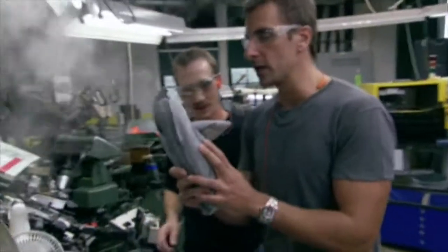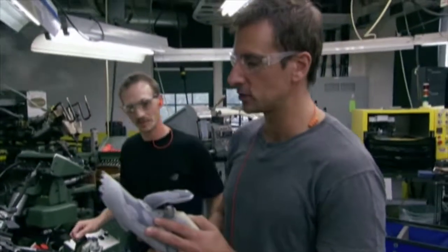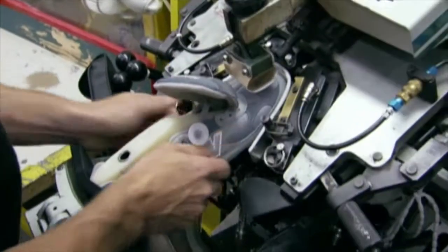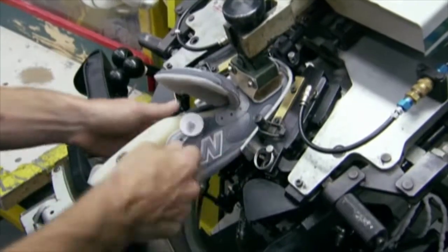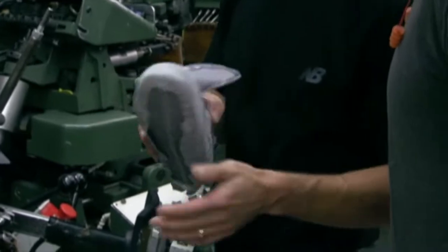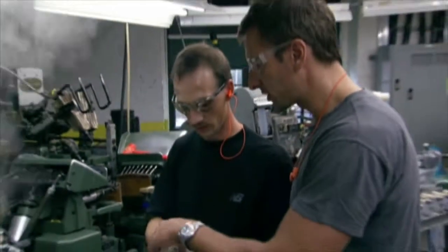From here we go to the toe laster, and that's where the toe of a New Balance sneaker really takes shape. A toe laster applies glue to the underside of the shoe and then pulls the leather down over the toe, giving it a smooth, tight fit. That was all done with pressure and glue.